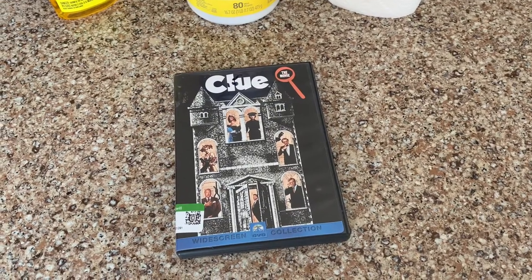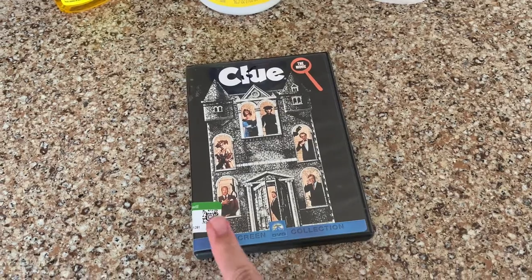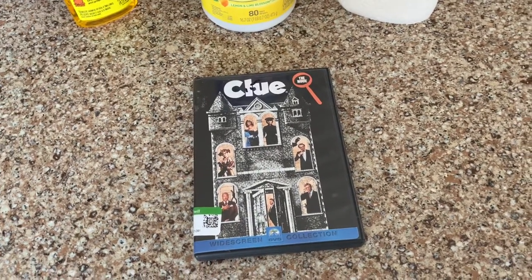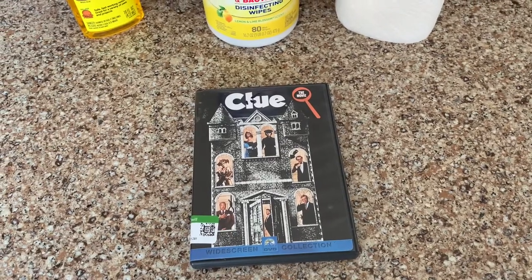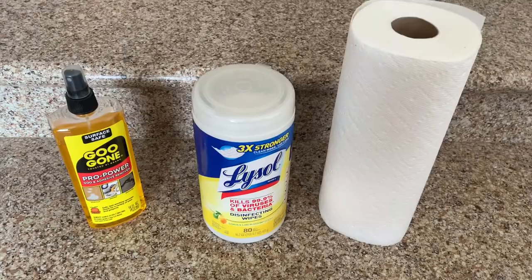Hey guys, Steve from We Sale Dojo back, and today I'm going to show you how to remove stickers from cases so you could sell them on eBay or other platforms. It's a very easy process, and it takes three items that I use, and you can find these at any type of store.